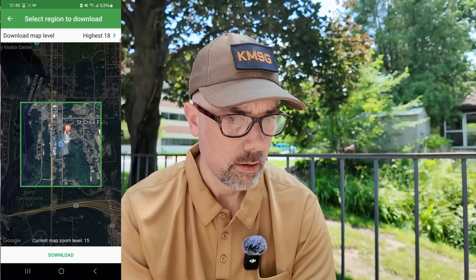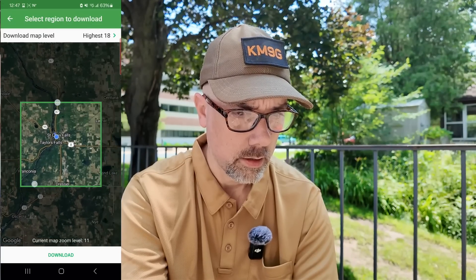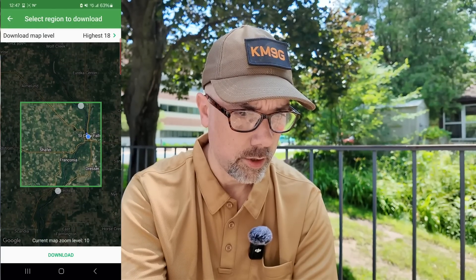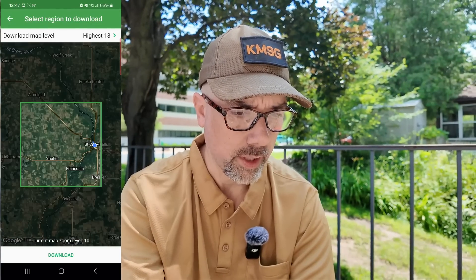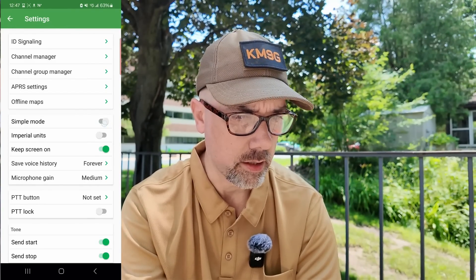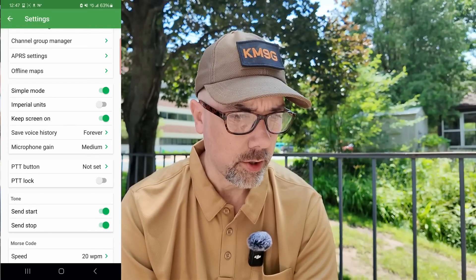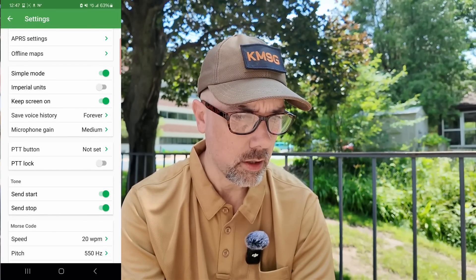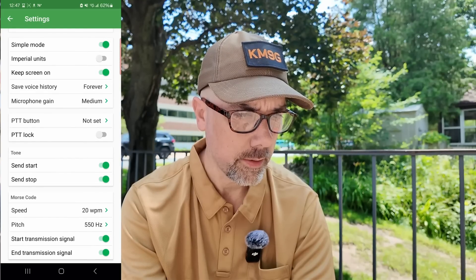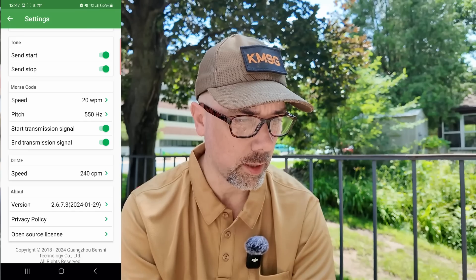Offline maps — satellite from Google. Let's add and download those maps. Simple mode — I don't like things simple, I like things difficult. That's why I'm a ham radio operator. Imperial units for all you wackos out there. Keep screen on. Save voice history. Microphone gain. These are all the radio settings. Morse code speed — I'll have to play with that too.